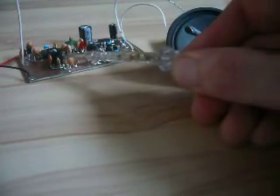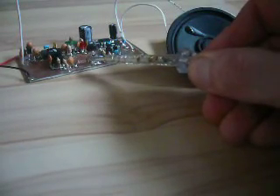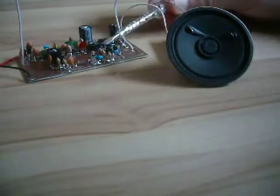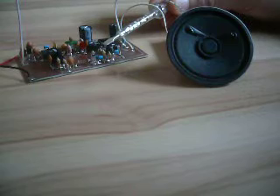Here is the high frequency amplifier, here is the demodulator using some germanium diodes, and here is the audio amplifier that amplifies the signal from the germanium diodes. That goes further to the LM386 audio amplifier chip.